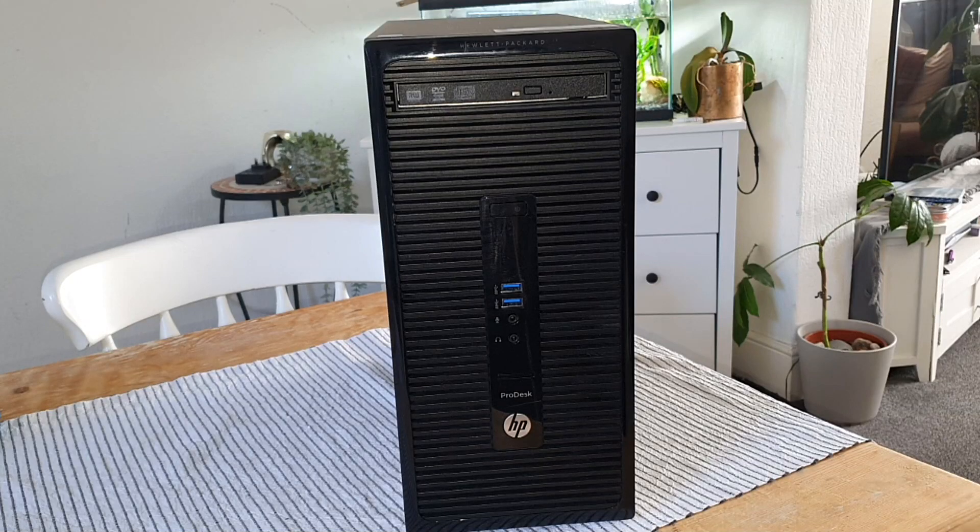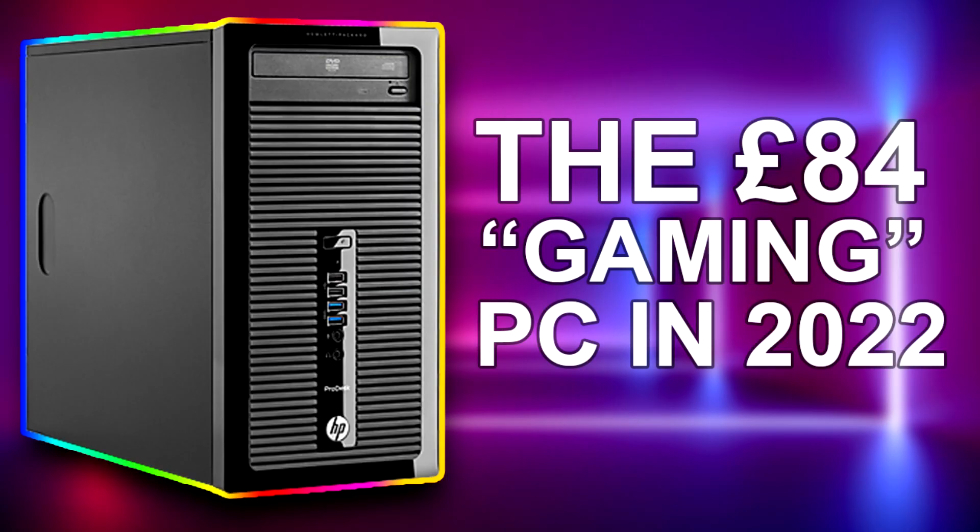Hello everybody and welcome back to another video. This is the i5-4590s workstation PC that I turned into a gaming PC for under £84 in 2022. After the first video I made on this thing, I really wanted it to make a return as it was just so much fun.